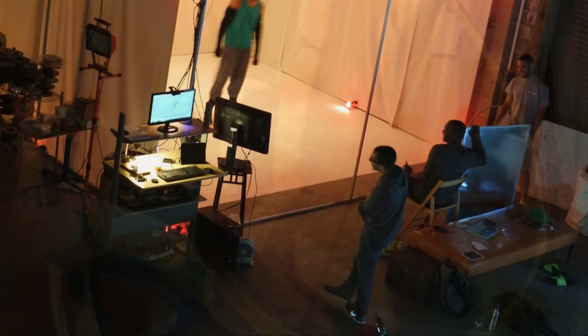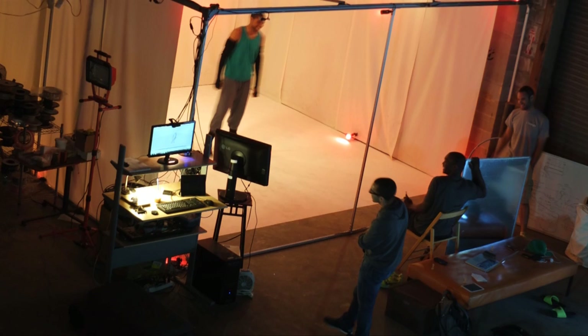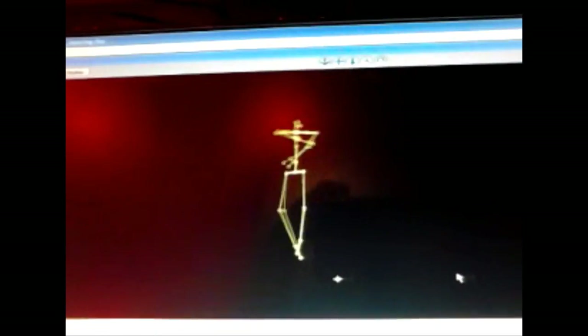When I opened the first markerless motion capture studio on the west coast, the very first thing I wanted to explore was the potential nexus between dance and animation, and out of this came a work called Dancing with Light, which had its debut at the 2008 Digital Art Festival.